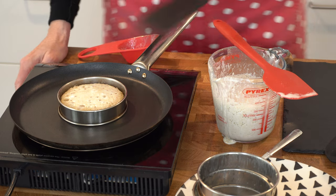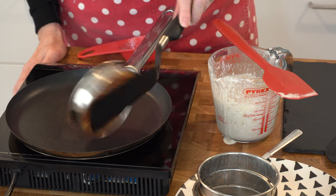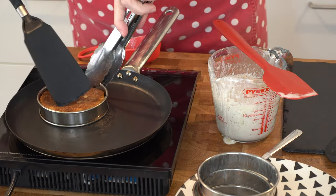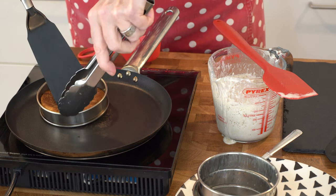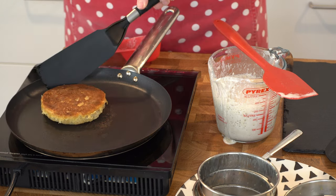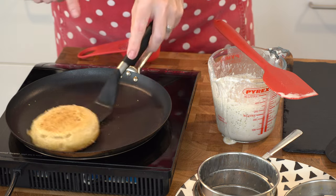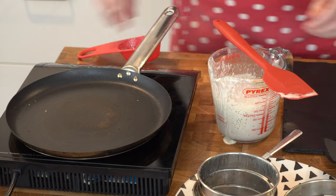That's my timer — let's try and flip it over. Golden brown, exactly what I wanted to show you. Let's try and release this ring — I've buttered it nicely. The next side only needs about a minute or so. That's one done. I probably could have left it a bit longer as I've still got bubbles appearing.